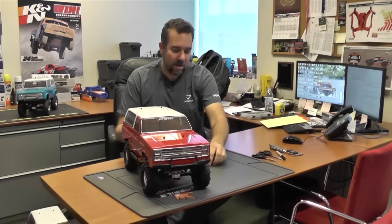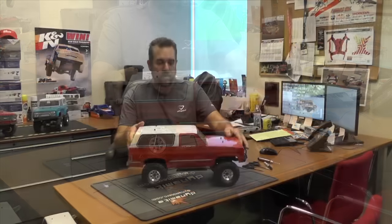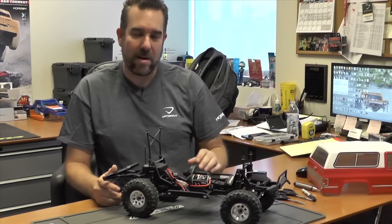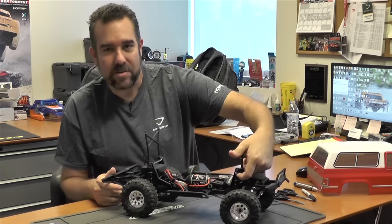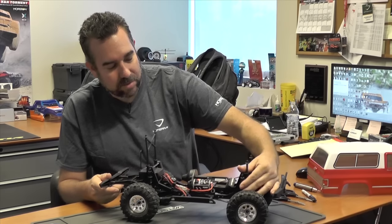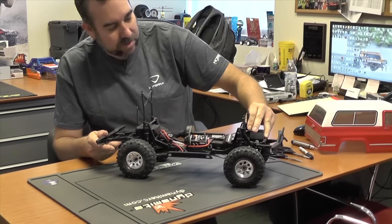We're going to show a few things we can do on this brand new ready to run K5 to set it up for the best crawling we can do. First off we're going to adjust the suspension. We've already tried this on a couple of ready to runs so we kind of know where we need to be. The front on these is a little bit higher than the rear, starting at right around 15 millimeters — that's from the top of the shock to the top of the adjustment nut.